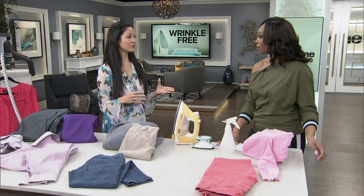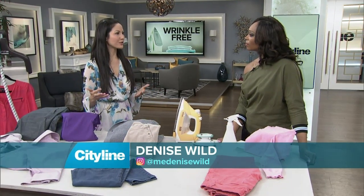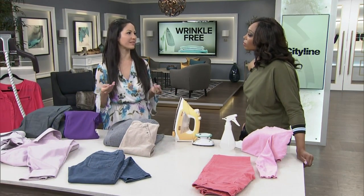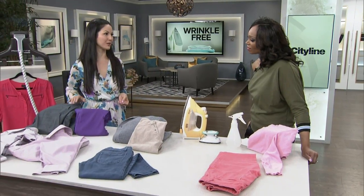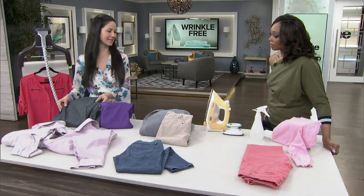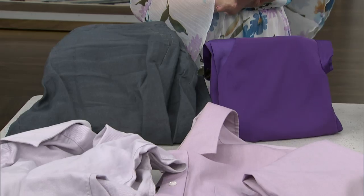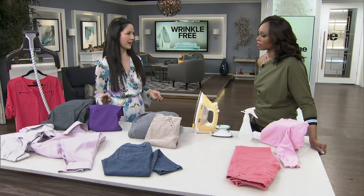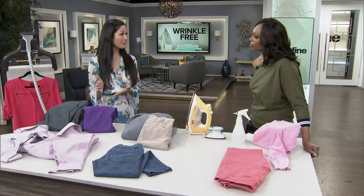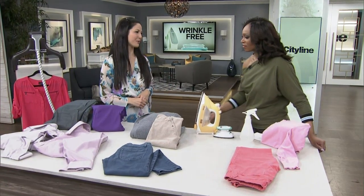Yes. The very first thing you have to do is choose the right fabrics. When you're at the store, whether you're buying clothes for the first time or whether you're packing for travel, make sure you're looking at that fabric label that tells you what the fibers are. If you have a natural fiber like linen or cotton, they tend to wrinkle very easily. Whereas synthetic fibers such as polyester or nylon resist wrinkles, so you're much better off choosing those when purchasing or packing.